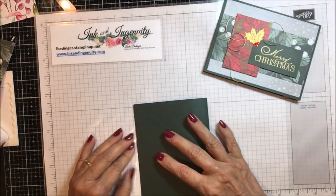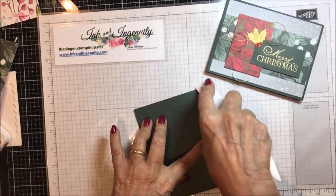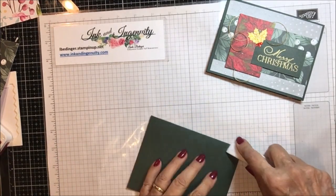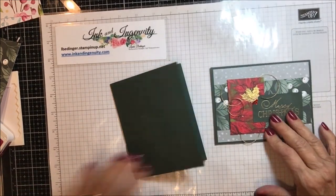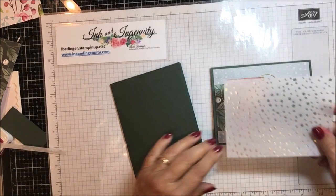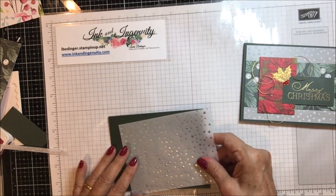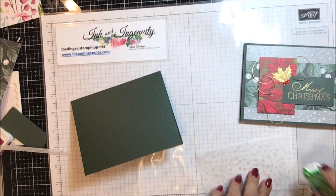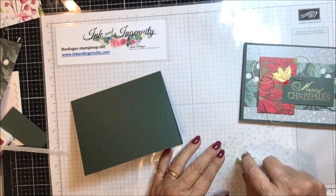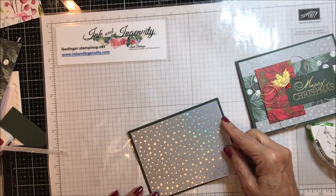I used a base of Evening Evergreen cut at five and a quarter by eight and a half, scored and folded at four and a quarter. This version of the paper also has a silver foil on it, which I'll be using on this one to see what difference it makes. The first thing is we're going to attach this to our card front — this piece is four by five and a quarter and I'm using plus vellum tape. I'll put a link underneath the video, and I'm just going to place that centered on the front of my card.